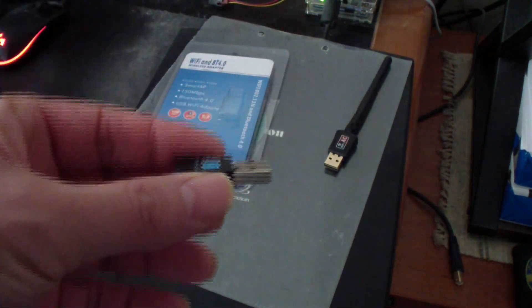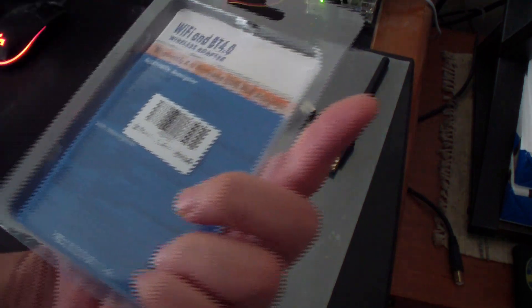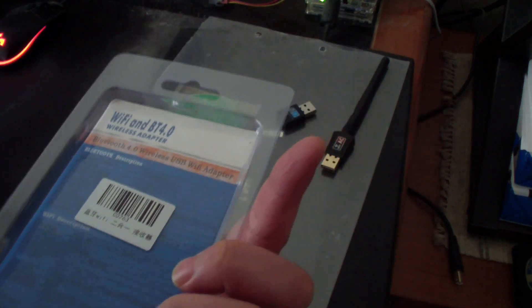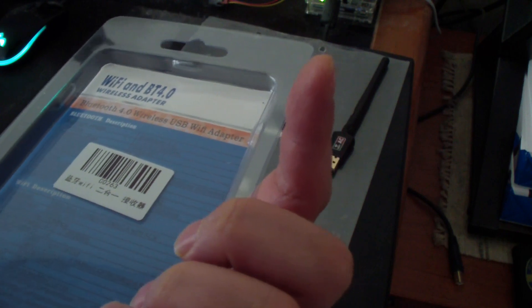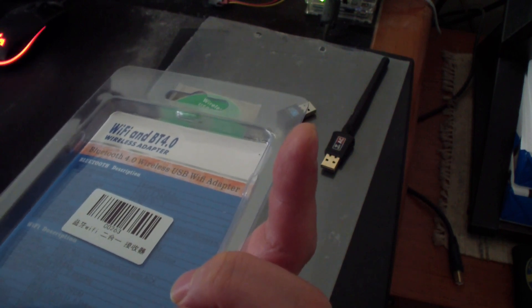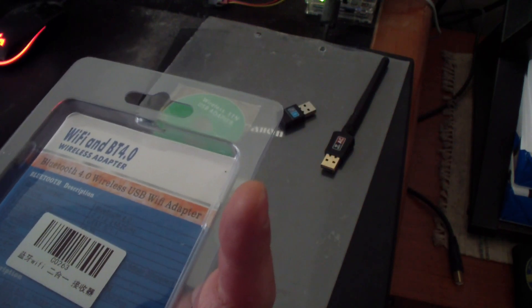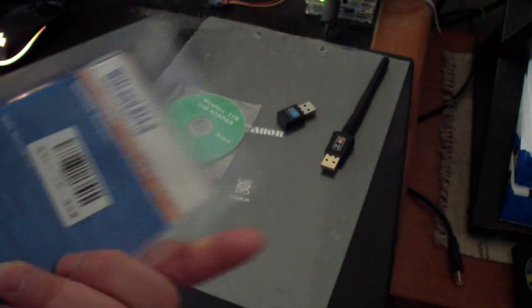Just plug it into a USB port and it simply works. I'll show you that. This is the box — I bought it on AliExpress. It's Bluetooth 4. Here are the specs: the standard is IEEE 802.11 B/G/N, with speeds up to 150 megabits per second.